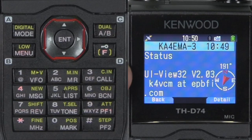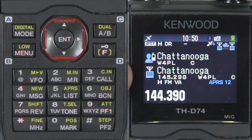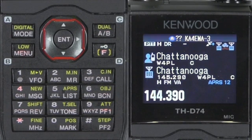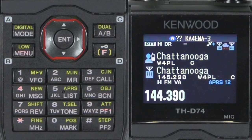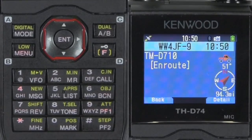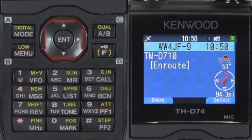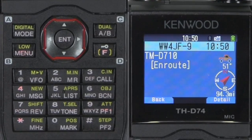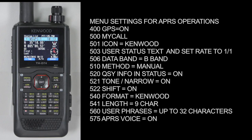If you see one of your friends on beacons and he has a D-Star status in QSY mode, you can easily tune to where your friend is. There you go — simple APRS operations with a Kenwood D74 handy talkie. I wanted to reiterate: on the right-hand side of the screen, here are the basic settings.